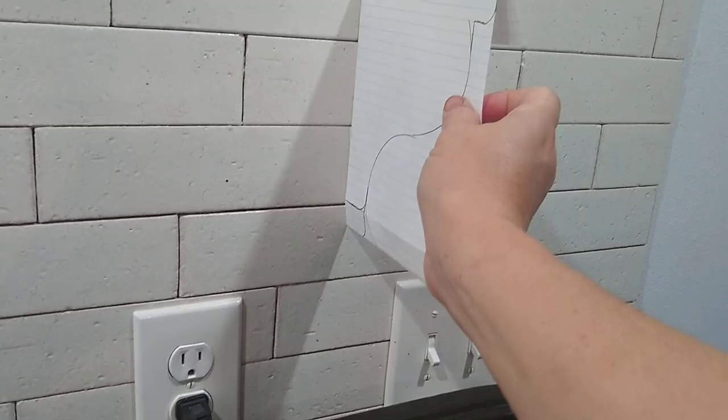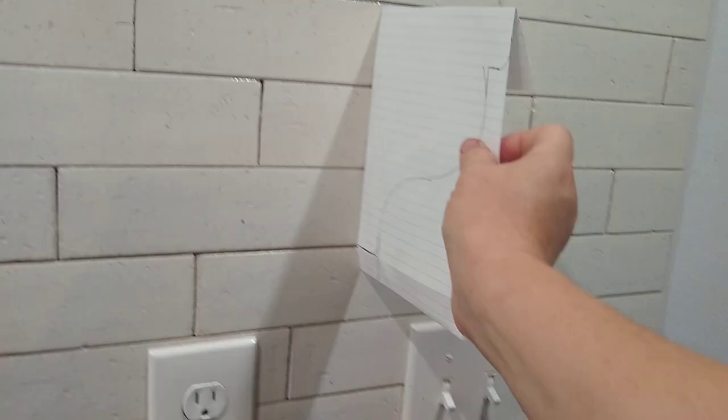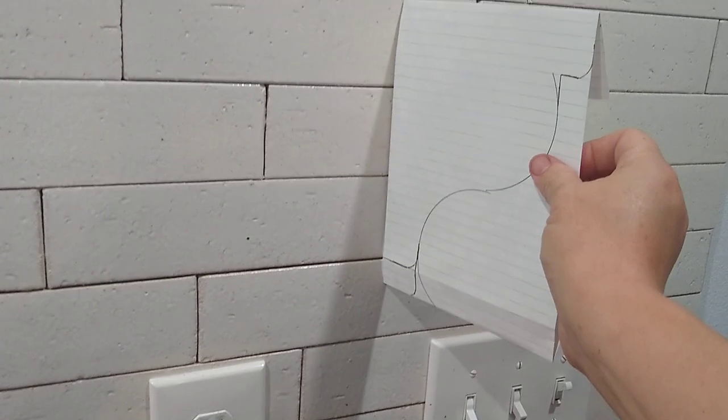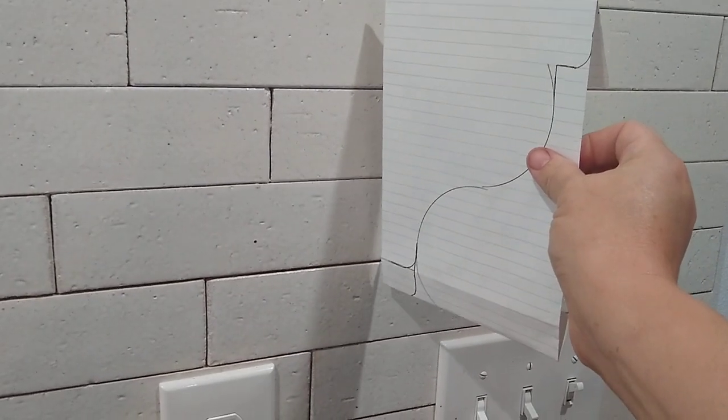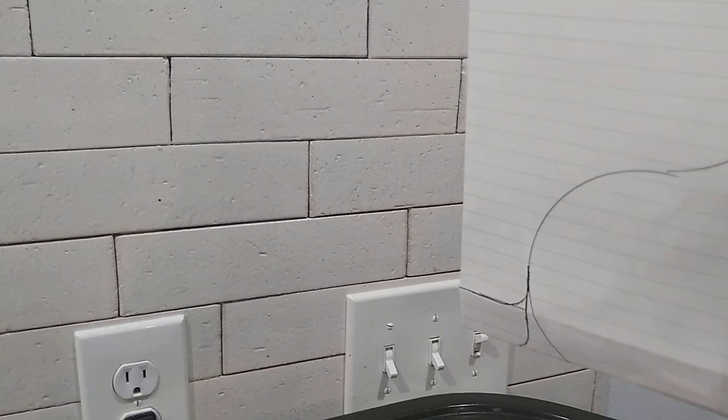It's about three bricks high. I can see how it's going to turn out in proportion to my shelves, and that is exactly what I need. I'm going to cut this out and trace it on a piece of wood, cut it out with my jigsaw, and sand it smooth.